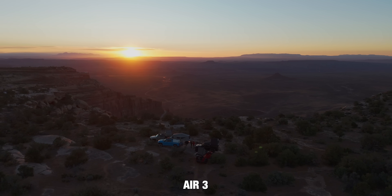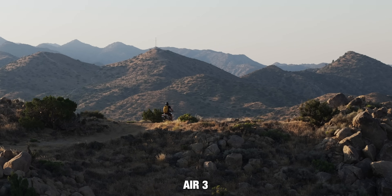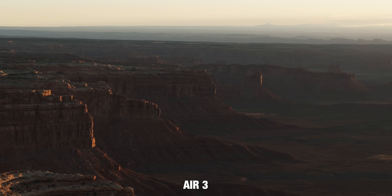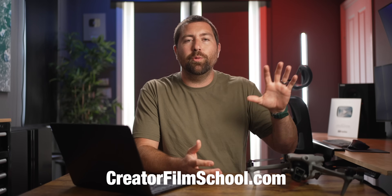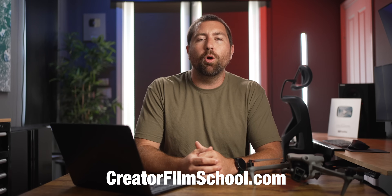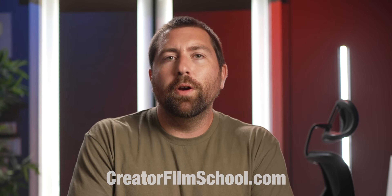If you want to know which drone I personally like the most, it's the Air 3. I think it has the best combination of being super portable while having the flexibility of multiple cameras. I like that both cameras use the same sensor, making it easier to match footage in editing, and I like the smaller footprint so I have more space in my backpack. If you're going to use your drone to make YouTube videos, I have a course series at creatorfilmschool.com. Make sure to hit subscribe and let me know in the comments which drone is best for you.